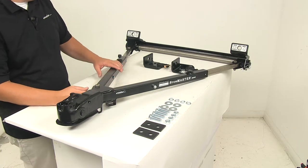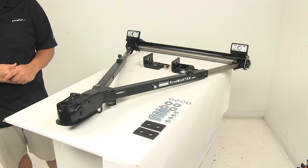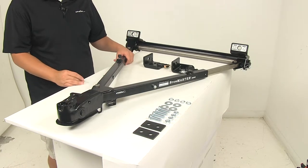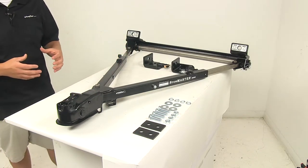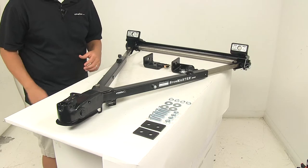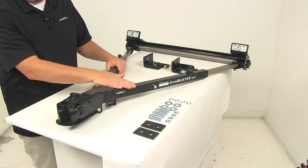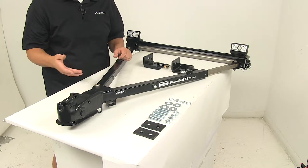On the back end, the unit features welded steel plugs that seal the ends of the tow bar to guarantee safety for the internal components, really guarding all internal components of the system. It features a high-tech powder coated finish, which provides additional durability and resistance from rust and corrosion.